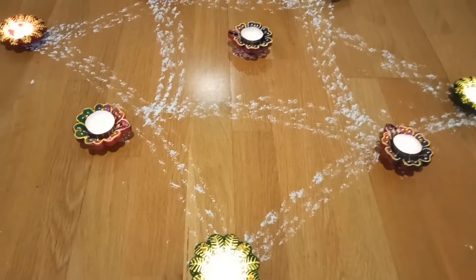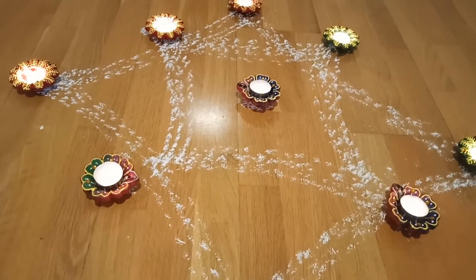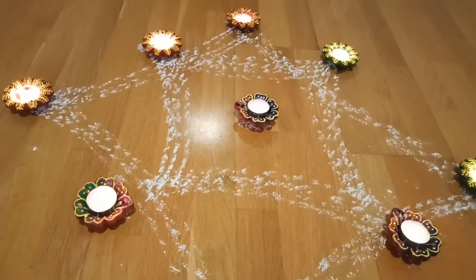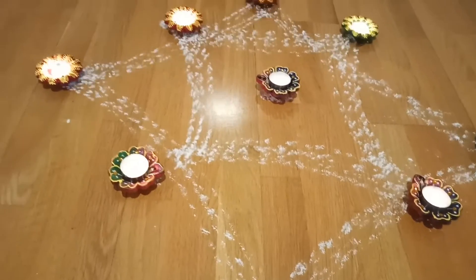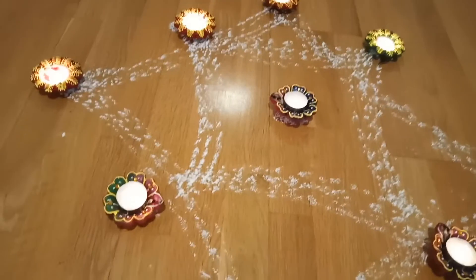This is a quick video of how to make easy rangoli with your choice of any decorated items like candles, flowers, or any color powder. See you soon in my next video! If you like this rangoli, please hit the like button and subscribe to my channel. Thanks for watching, bye!